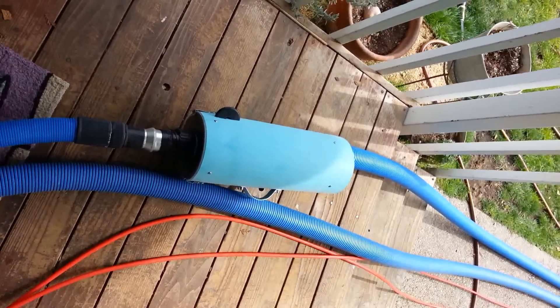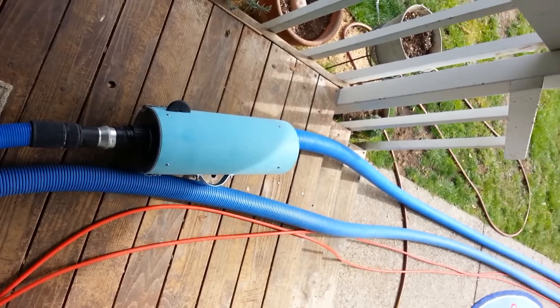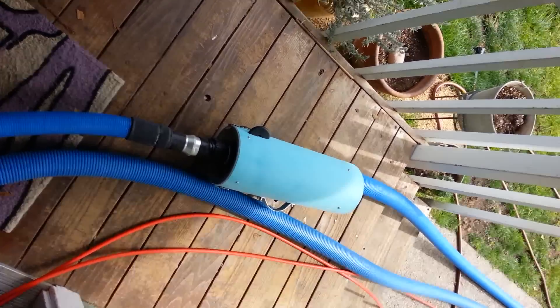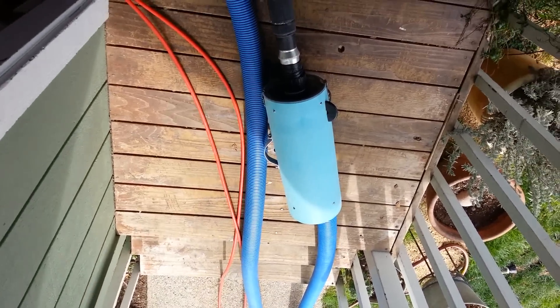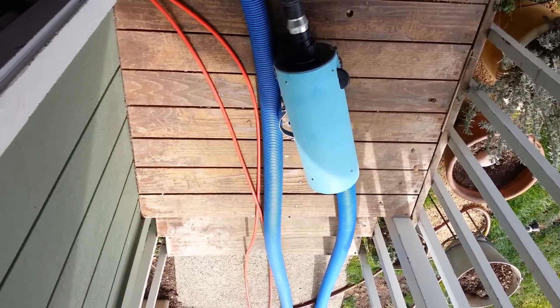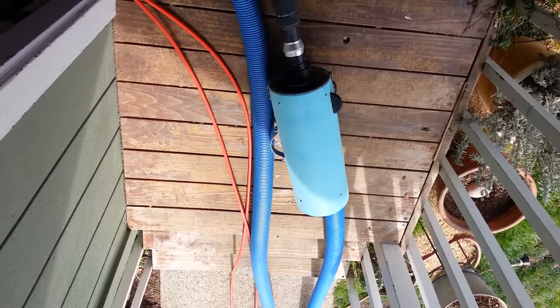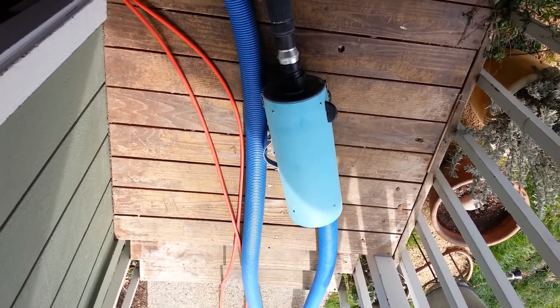We ran this filter on one line, two and a half inch, and ran the other line, two and a half inch, and putting our hands and rags on the other end, it's almost impossible to tell the difference — which one's being filtered, which is it.